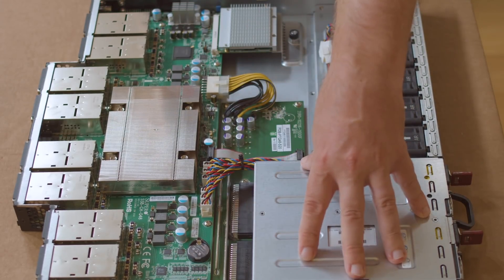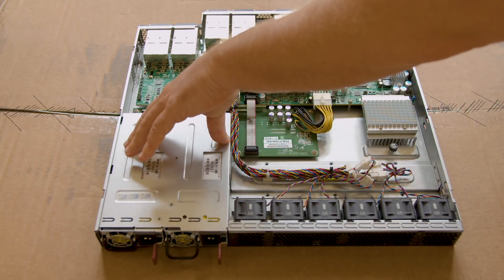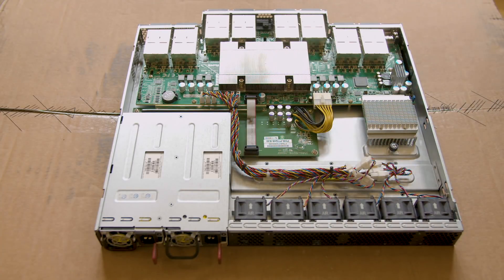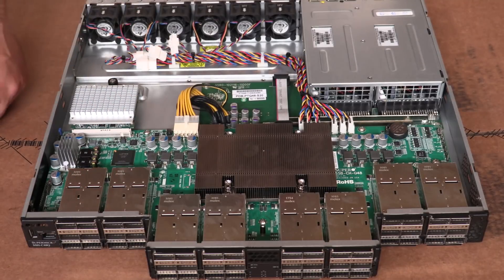There's also a redundant power supply — it's using 750 watt redundant power supplies with a power distribution board. That's pretty much the cooling and power needed for this entire switch, which is really not that much compared to some of the higher end 200 and 400 gig switches we're seeing these days.